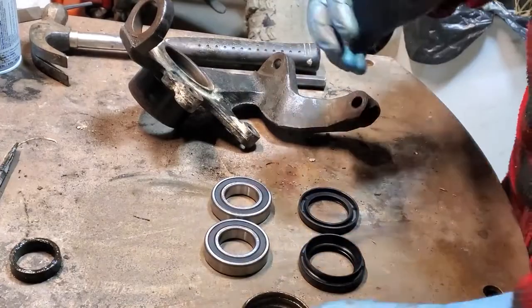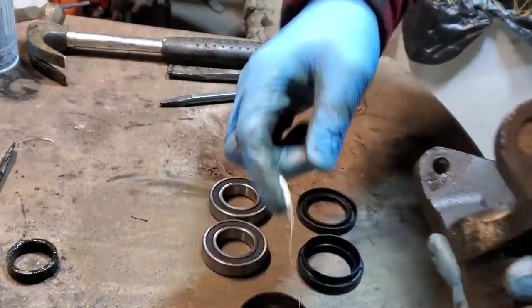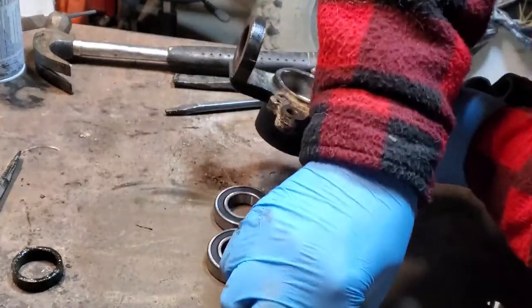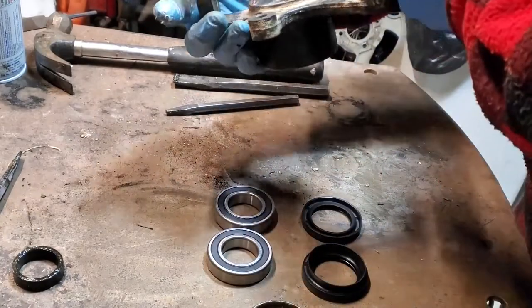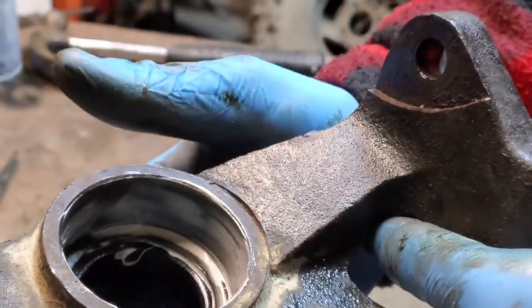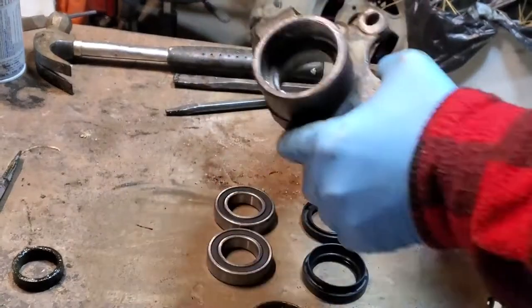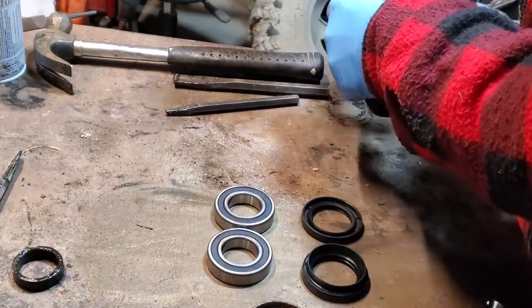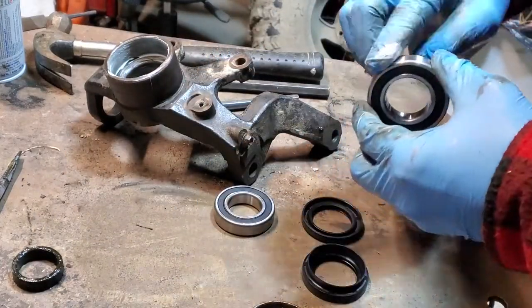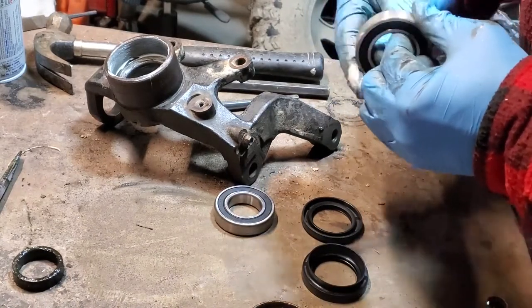Before I seat the bearings, I grab a little bit of lithium grease and lightly grease the inside of the steering knuckle. That's going to help seat the bearing, reduce friction, and also make it easier to pull out the bearing next time you need to replace it so it's not seized in place. I just put a thin film around the inside on both ends where the bearings and seals are going in — don't load too much in there or it might bind. I also put a light coat of that grease on the bearing itself before seating it.